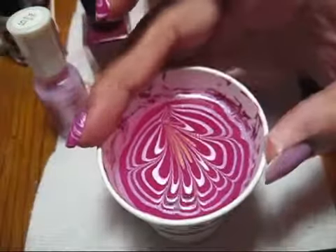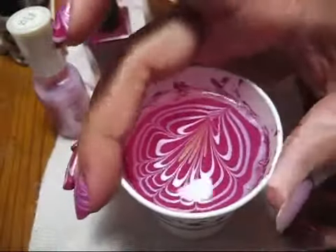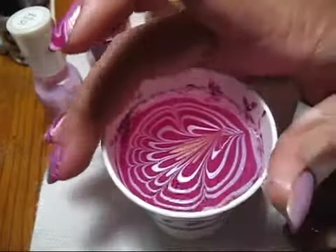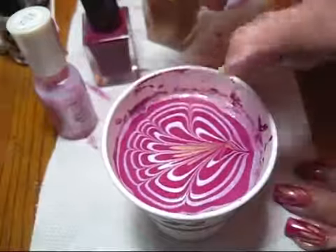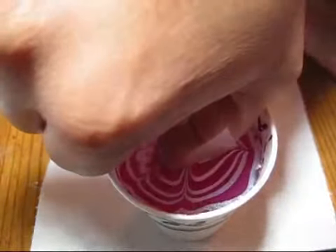Once you're ready to dip your nail, you can turn the cup a little if you need to get a better angle, and then once it's how you want it just take your nail and dunk it in there.